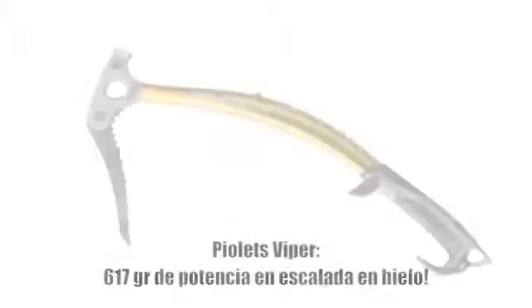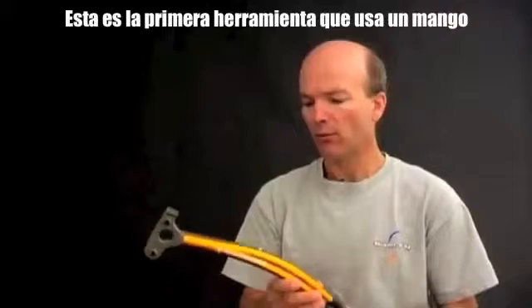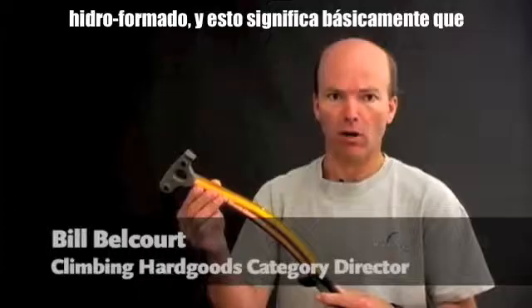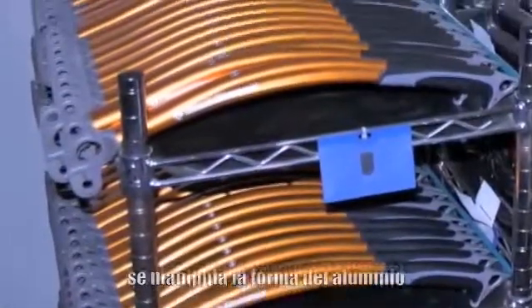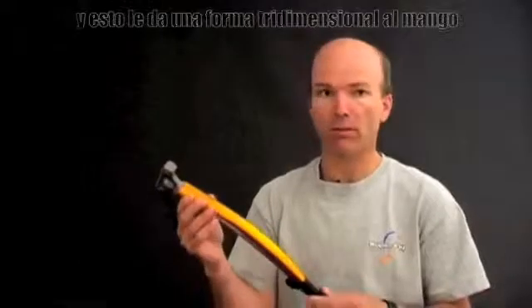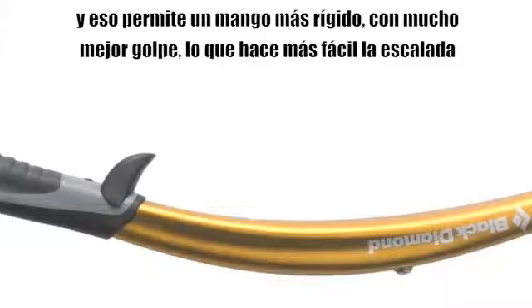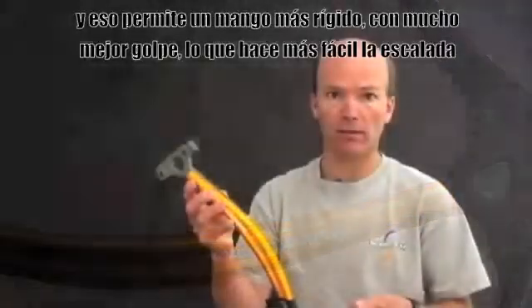Viper Ice Axe, 617 grams of ice climbing power. This is the first tool that uses a hydroformed shaft. Hydroforming manipulates the shape of aluminum using a massive amount of hydraulic pressure inside a cavity mold, giving you a three-dimensional shape to the shaft. That allows for a stiffer shaft with a lot of clearance, making climbing easier.